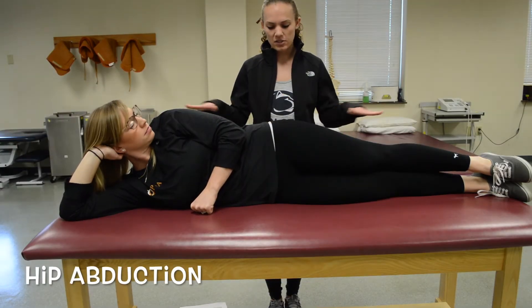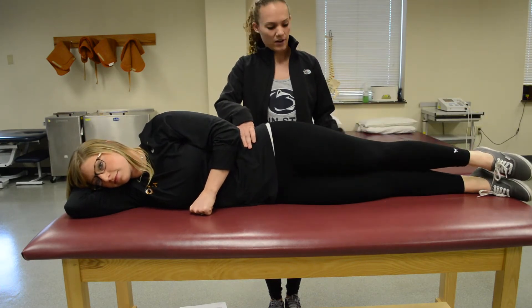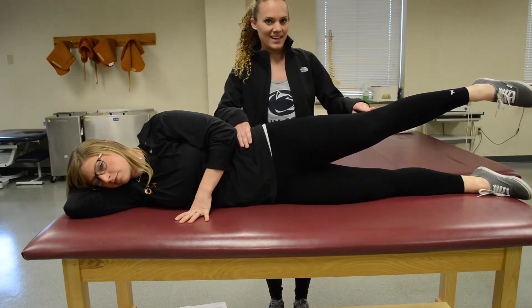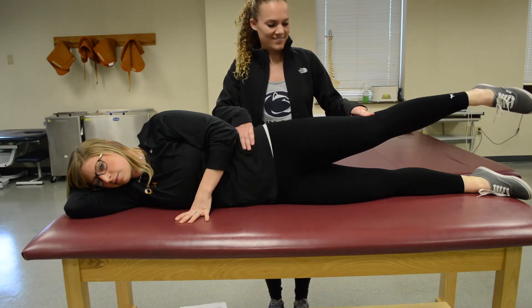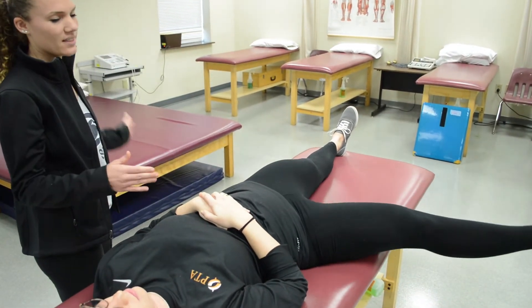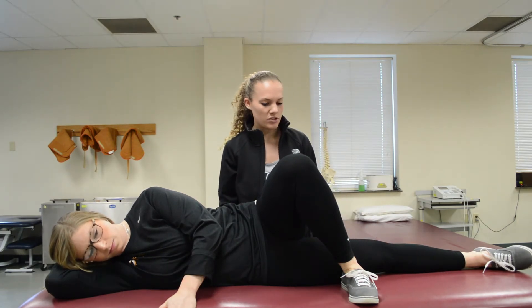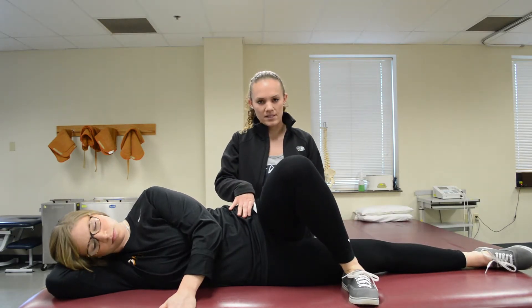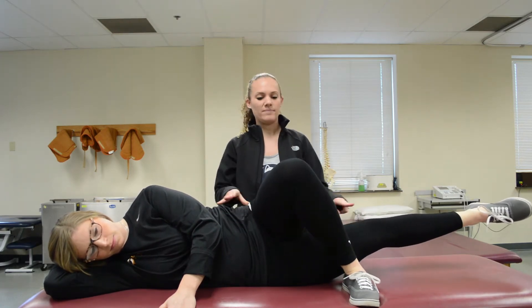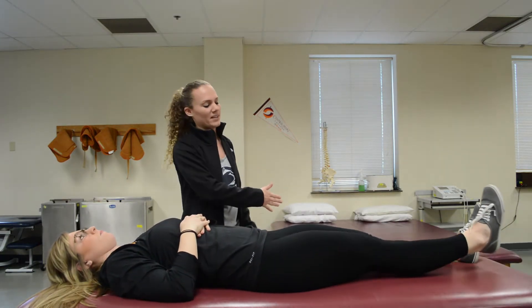For hip abduction, you're going to position them in sideline and have the patient lift their leg straight up. To test that, you're going to be stabilizing the iliac crest, have them lift up, and push down. For gravity eliminated, it's the same thing as hip abduction — you'll have them do a snow angel motion and bring their leg in.